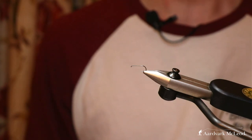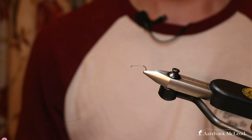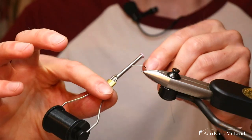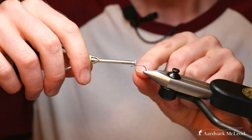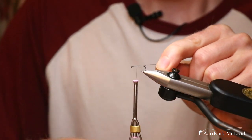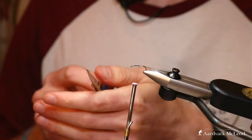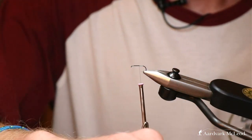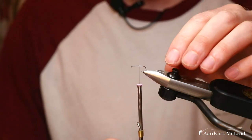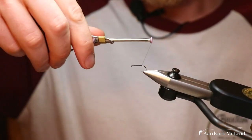You take the positives of both materials, reduce them a little bit, put them together, and really get the best of both worlds. So again, starting with the black 18-0 nanosilk just back from the eye of the hook, begin winding that back, trim that out, and take that thread all the way to the end of the straight part of the shank.